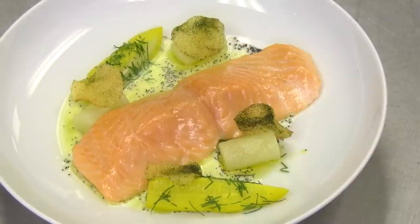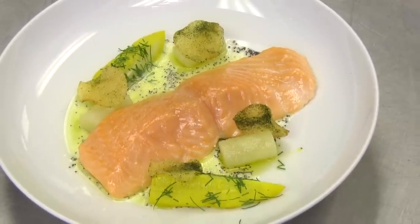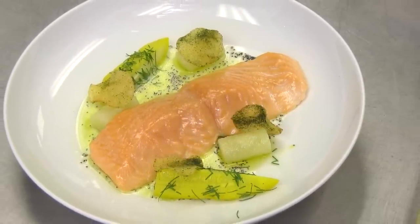Hi, my name is Craig Hobson. I'm the executive chef here at Boutique Restaurant. Today I'm going to show you my confit salmon dish. What I like about salmon is to cook it really slowly — it really gives it a great, great texture.